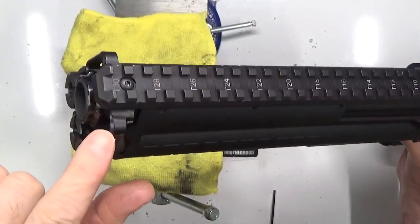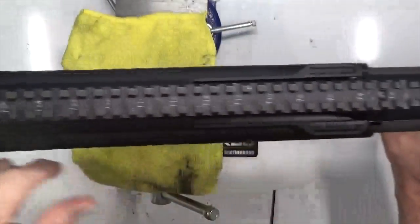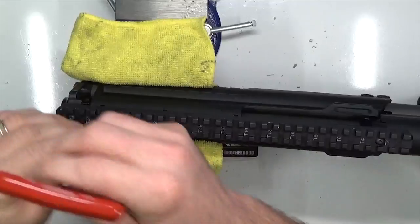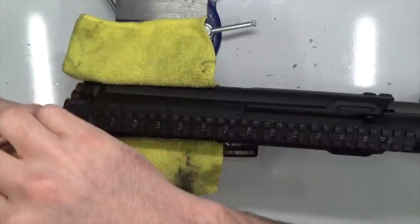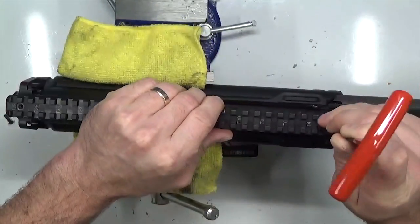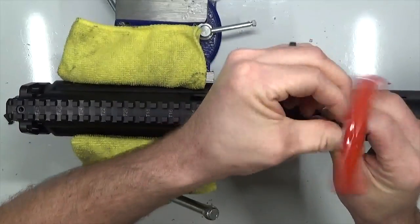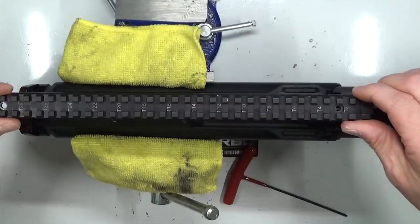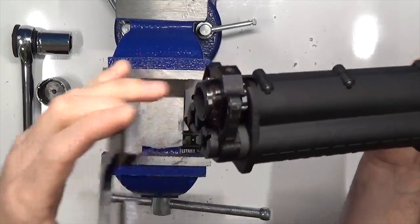First step is to remove the factory picatinny rail. It locates on top of the mag plate — two screws, one on each side, just a 2.5mm allen key. I'm dropping it in the vise with a towel, not cinching it down. These screws are on there pretty tight so they'll snap loose on you. It helps to have the T-handle wrench but any 2.5mm will work. Take the rail off and set that aside.